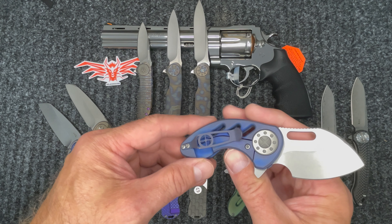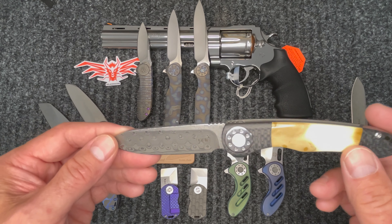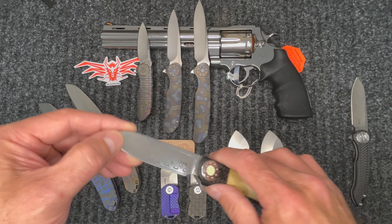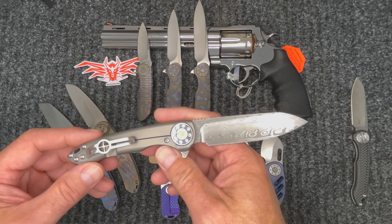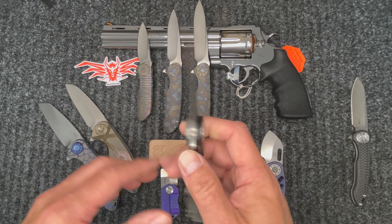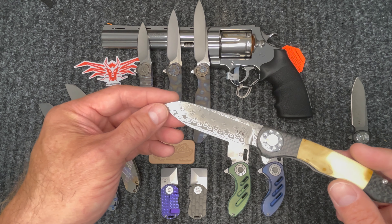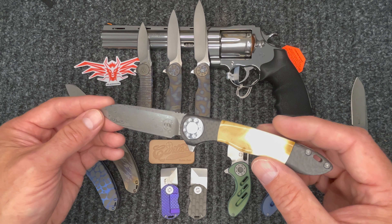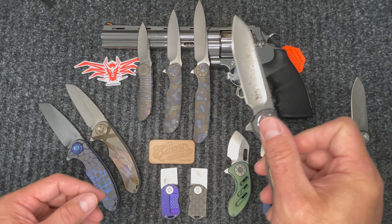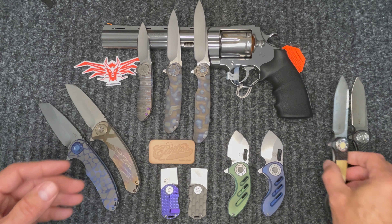Then we have the Cruise. This one is actually a one-of-a-kind from Dave — woolly mammoth and carbon fiber with regular titanium. The pivot is polished, woolly mammoth on the front, and this is a Damasteel blade. As you know, Dave does very little Damasteel nowadays. Just an awesome blade, and again you know Dave's actions — another very cool knife.